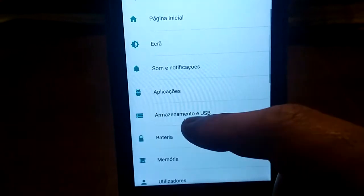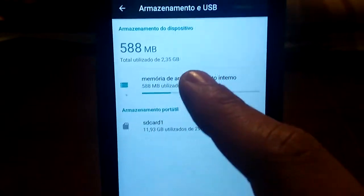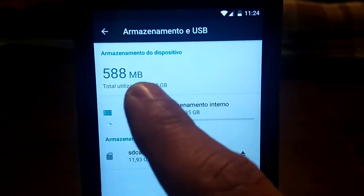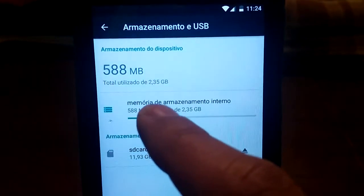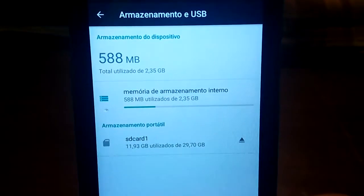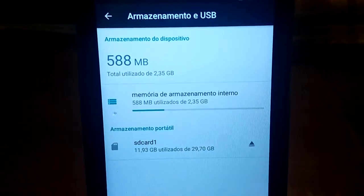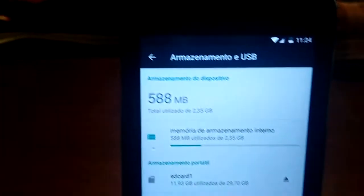I am going to show you the storage. This ROM only uses about 600 MB. You have 2 GB free. So it's super nice — it's a very small ROM.